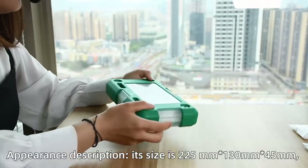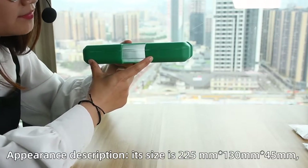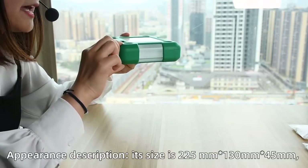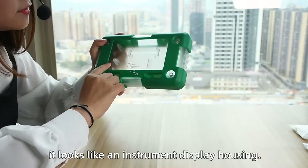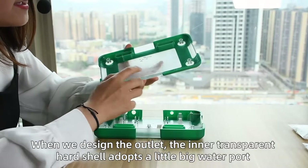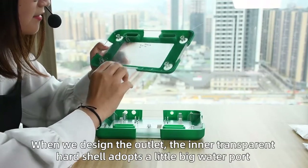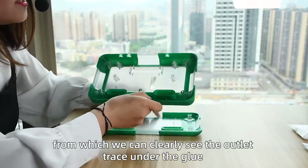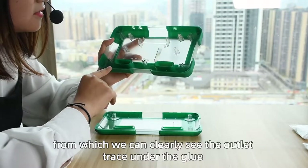First, I will introduce the appearance description. Its size is 225 mm x 130 mm x 45 mm. It looks like an instrument display housing. When we design the outlet, the inner transparent shell adopts a slightly large water gate, which we can nearly see the outlet under the glue.